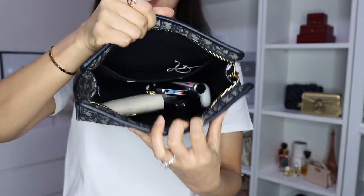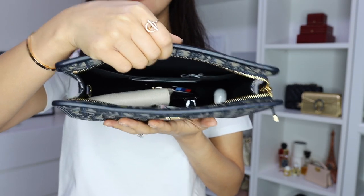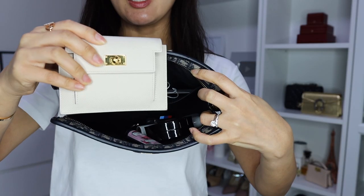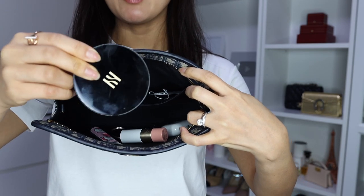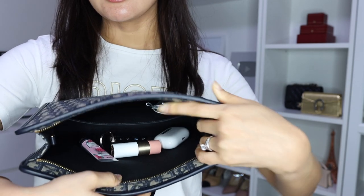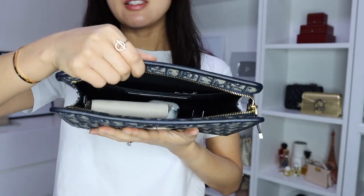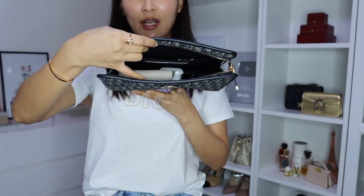Now let me show you what fits in the Dior pouch. Obviously you can fit a lot more than these, but this is basically all I carry on a daily basis. I've got my mini wallet which is the Kelly pocket, a compact BB cream, a lipstick, hand cream, AirPods, and a car key. You can definitely also fit a pair of sunglasses and actually a lot more — I think you can even fit an extra pouch in there. So it's a very generous size. I'd love to know what you think about these two items, so share your opinions in the comments below. I hope you enjoyed this double unboxing — if you did, don't forget to give it a thumbs up and subscribe to my channel. Thank you so much for watching and I can't wait to see you again soon. Bye guys!